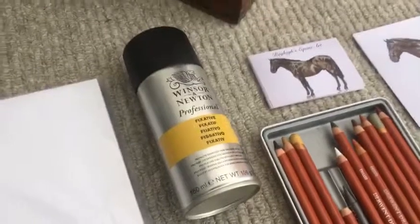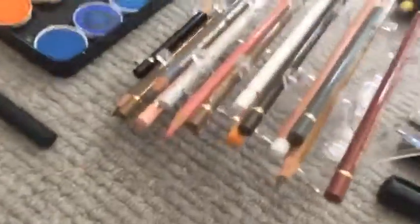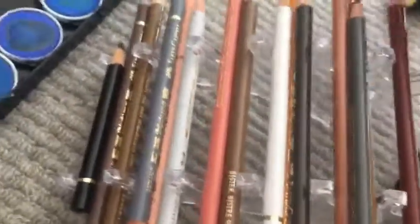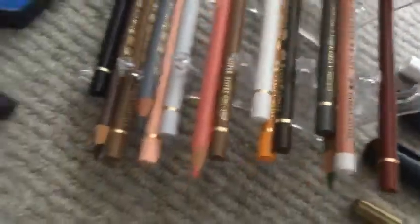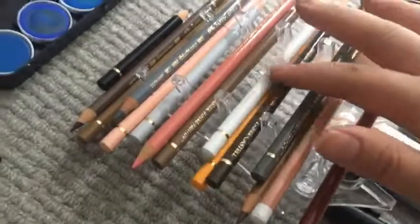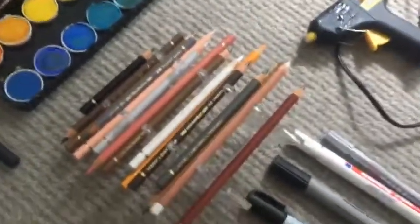Over here I've got some fixative spray which I use for basically everything so it doesn't smudge. Over here is my selection of Faber-Castell Polychromos pencils — there's a little Derwent Pitt pastel in there too. These are really good — they're my favourite colour pencils. I've not long tried them so that's why I've only got a small selection, but I've ordered a few more.